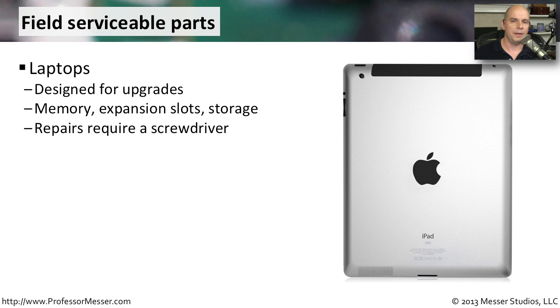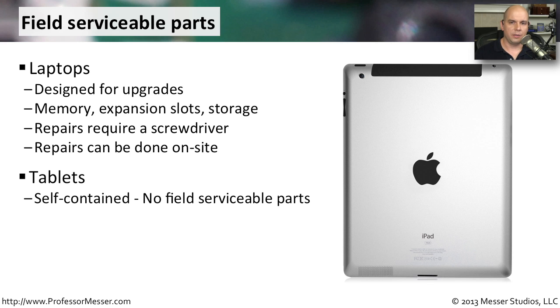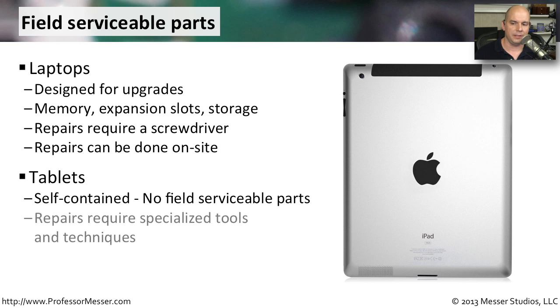With a laptop, you simply need a screwdriver — you can open up the slots on the bottom and make those changes. All of those can even be done on site, making it very easy and quick to do upgrades. Tablets, however, are completely self-contained. There are no user-serviceable parts that you can get to inside of that tablet device.